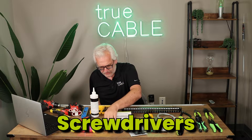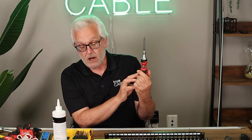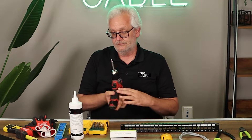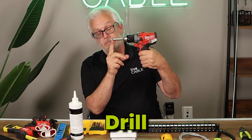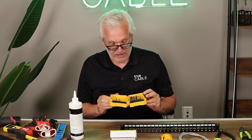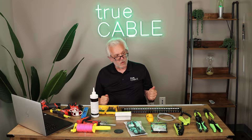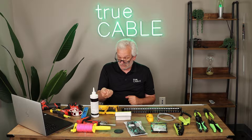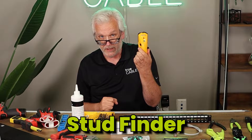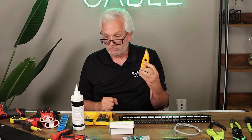A full set of screwdrivers is a good investment, or an all-in-one screwdriver that has most of the bits you'll need for this kind of work. A drill also comes in handy — currently fitted with a Phillips head for driving screws — and you'll want a set of drill bits too. If you're working on a wall, a stud finder is really important so you know where the studs are behind the wallboard and can avoid them when cutting holes.